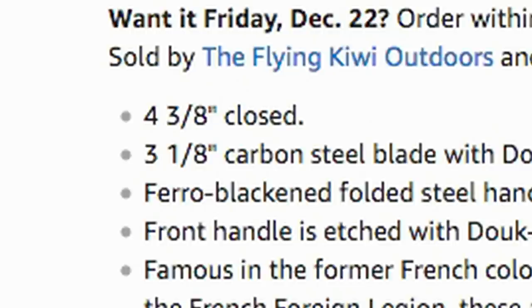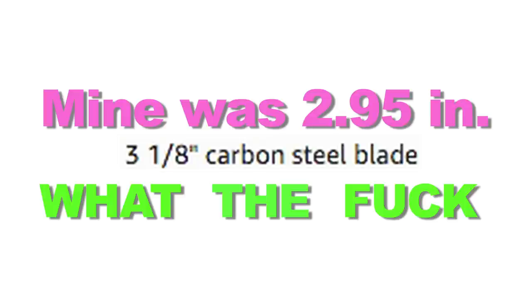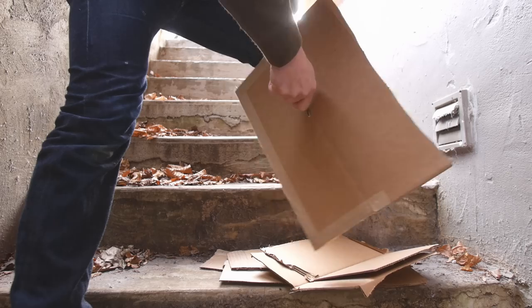I bought the 3 and 1/8 inch version, but there's a bigger 3 and a half inch version that still weighs less than 3 ounces, but the product picture looks exactly the same — so I bought the wrong one. The moral of the story being, there's always someone with a bigger one out there.